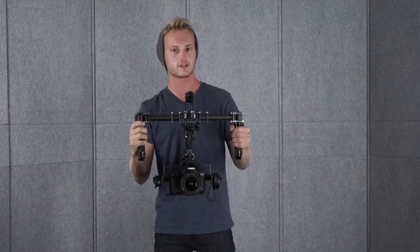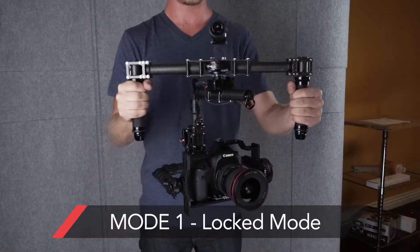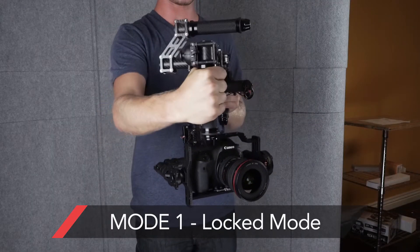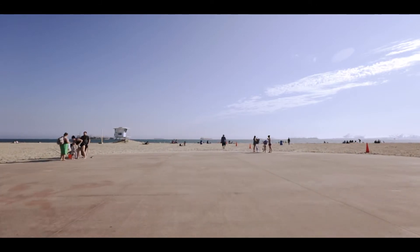The first mode, you click the joystick once. There we go, that's full lock mode. So you can see it won't follow me at all, no matter what I do. It's steady in one direction for that lens.